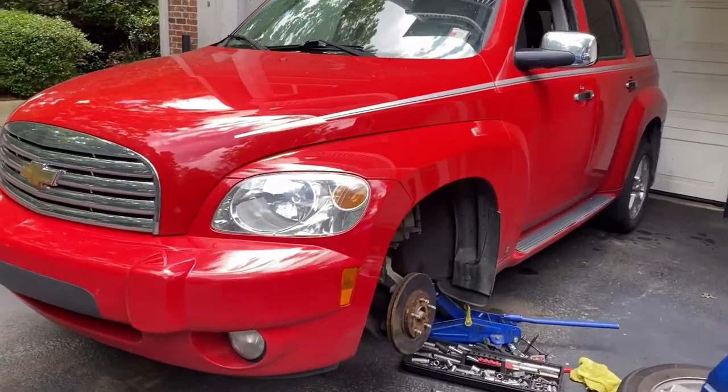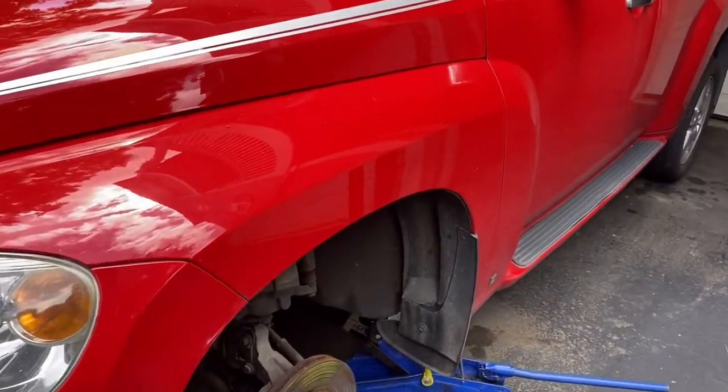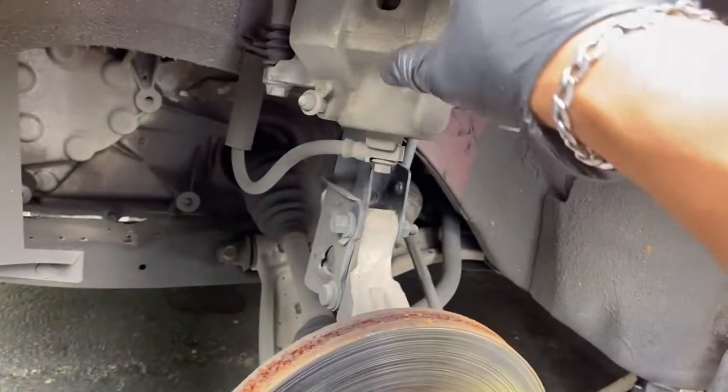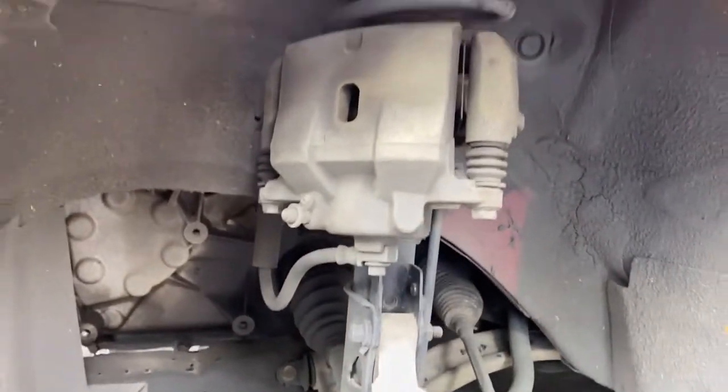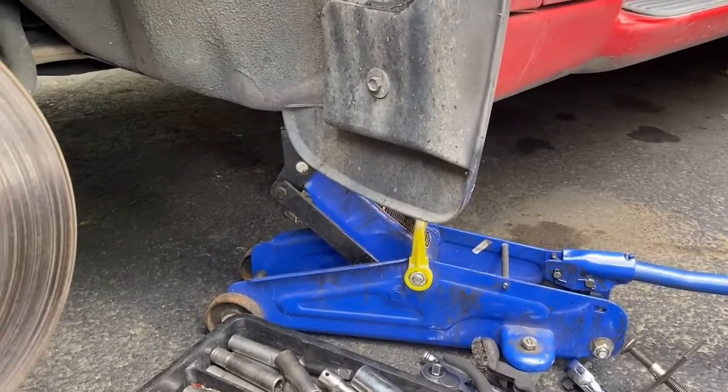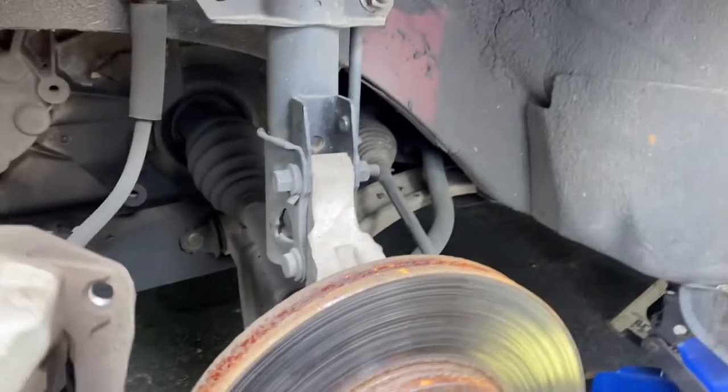2007 Chevy HHR - I'm gonna show you guys how to replace the front wheel hub assembly. All I did so far was raise it up with jack stands, and I took the caliper off.